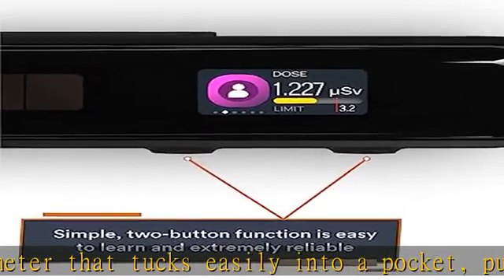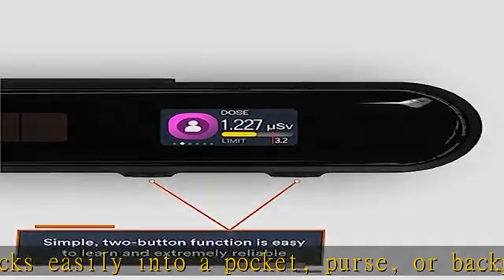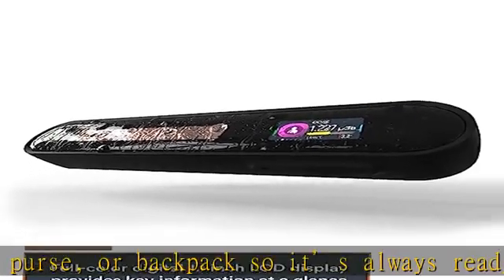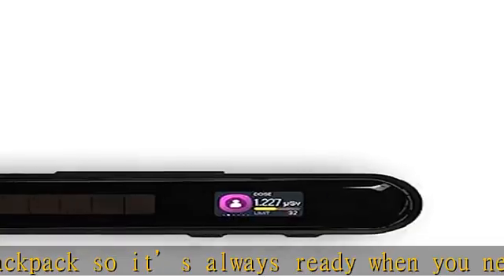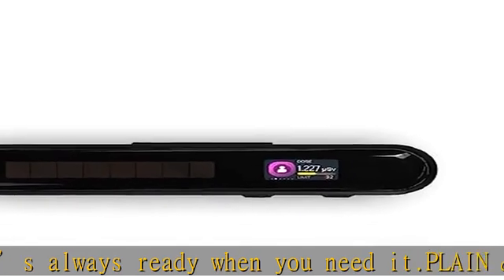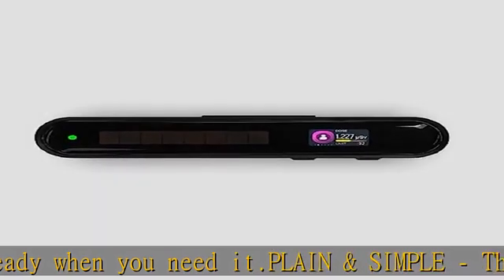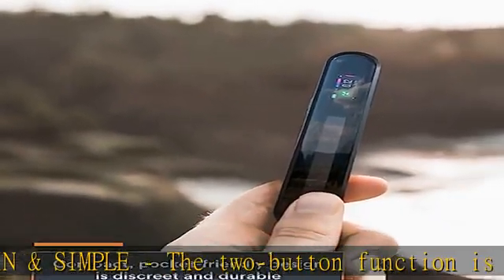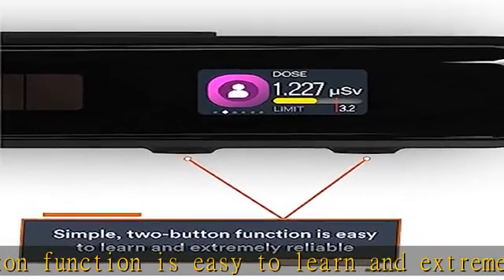High quality — this fully digital device has various modes to track ambient radiation and long-term statistics, and allows you to set customizable daily exposure limits with alarms. Detects radiation levels as low as 0.999 µSv/h and has the same SBM-20-01 Geiger-Müller tube as military-grade Geiger counters.